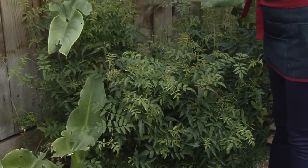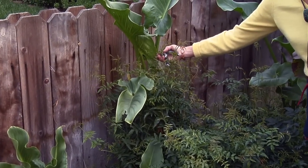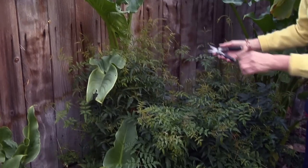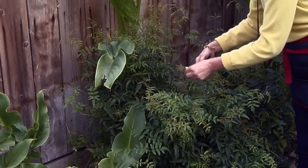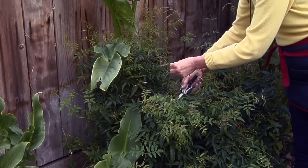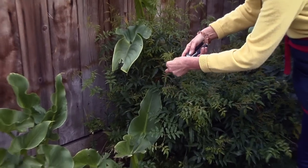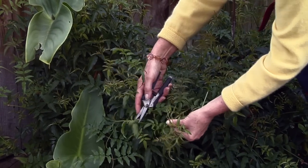What you want to do — if you want to keep this one in check — is manage it before it starts grabbing onto all the plants around it. It doesn't have a trellis or a chain link fence to grab onto, so I would just go through and pinch these out, just to keep it down. This one I want to keep just about here.